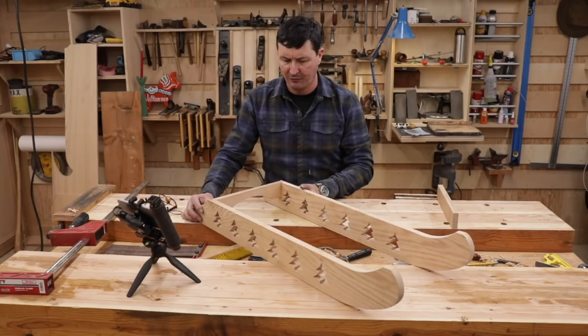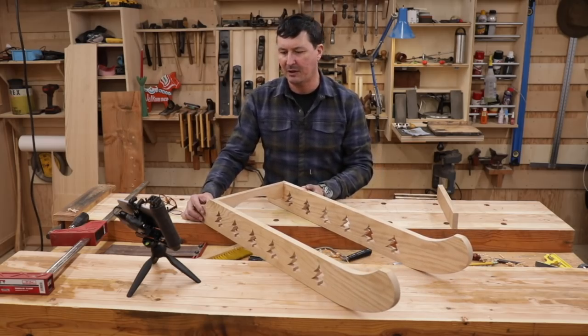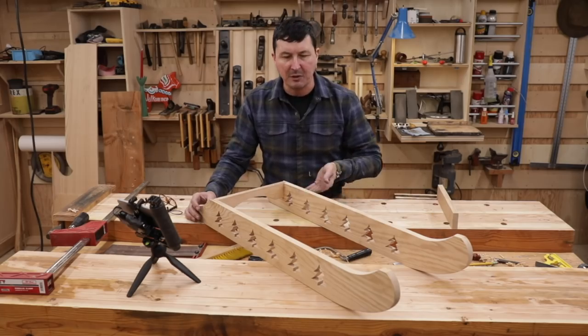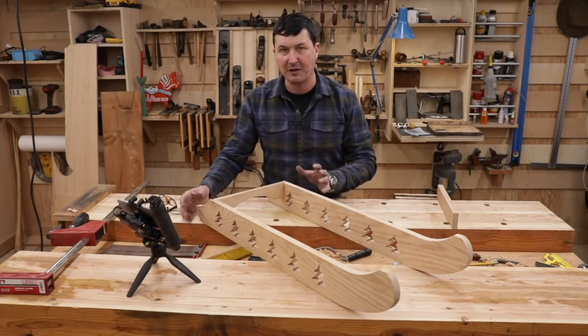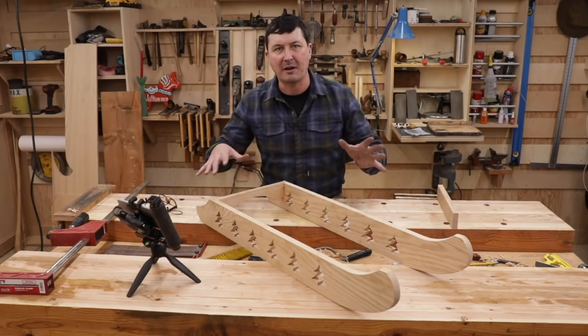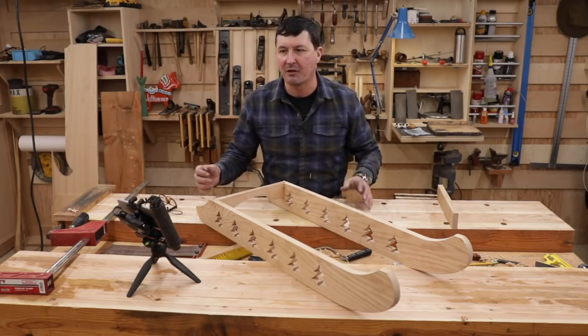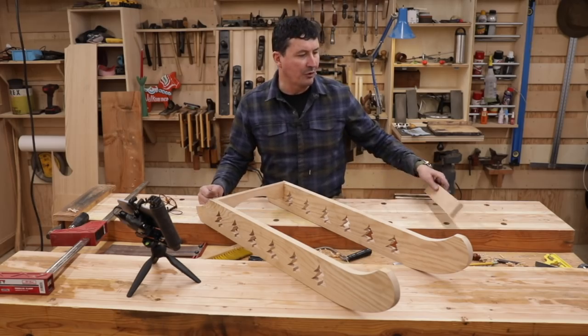Some folks asked why I didn't use fir for this project, but it's got to be really durable. If I use oak it'll probably be tough enough where we might be able to use it without metal runners — if not we can put some steel or copper runners on there. There'll be a lot of lateral torsion on it, and when you have kids on it you don't want it to break and fail. That's why I decided to go with red oak.